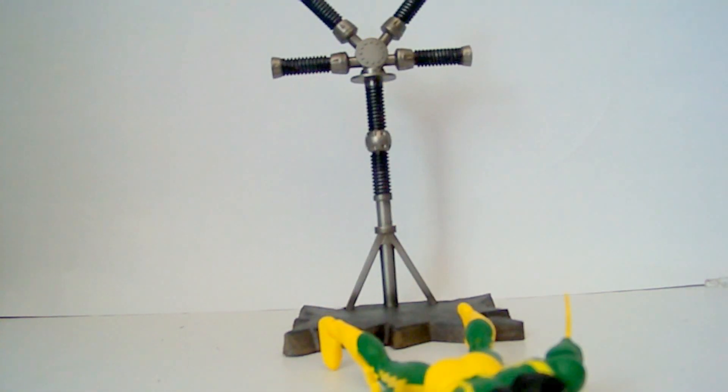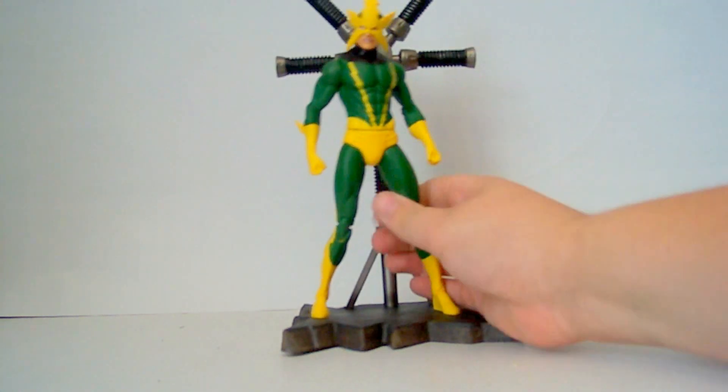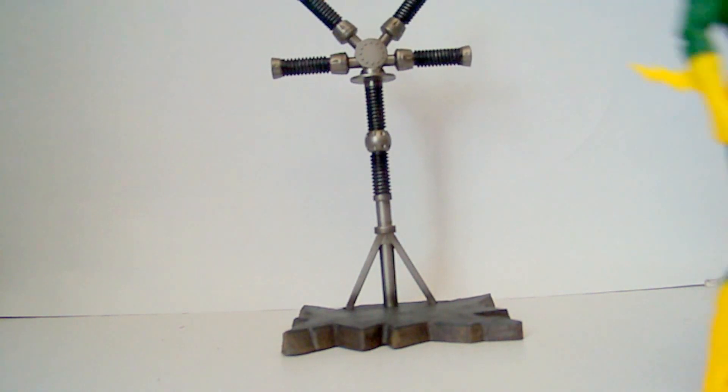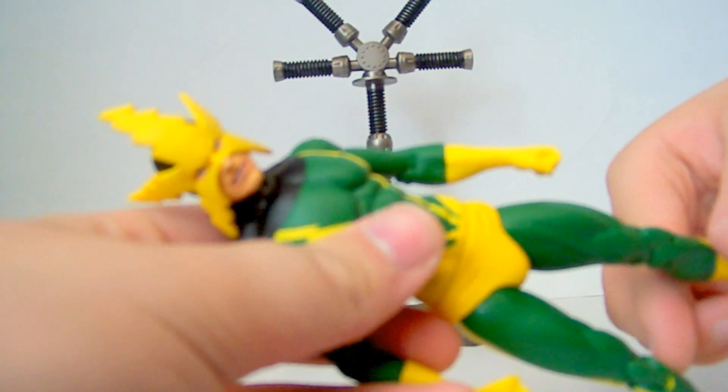It's pretty generic — that's what it looks like. Anyways, that's what it looks like with an electric generator in the background. The face sculpt is really nice, pretty nice I mean.